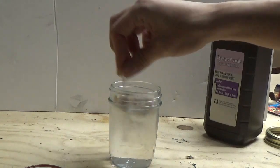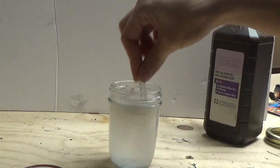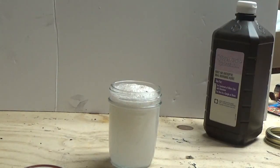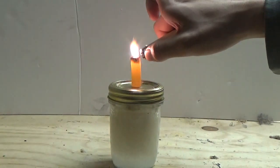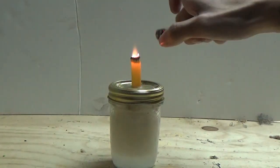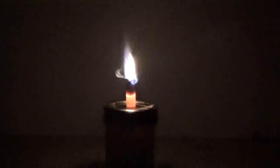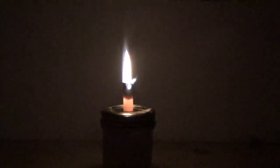Mix it up a little bit. It should start foaming — oh yeah! All right, there we go. Let me turn the light off. And there we go.